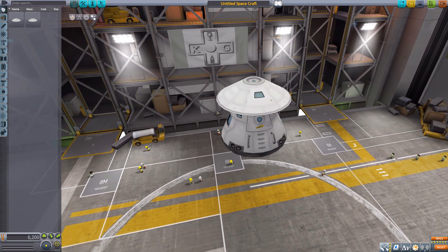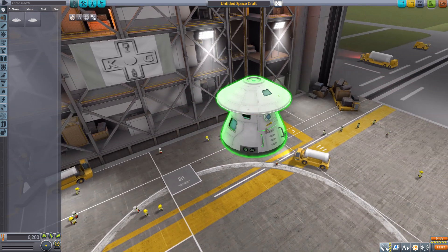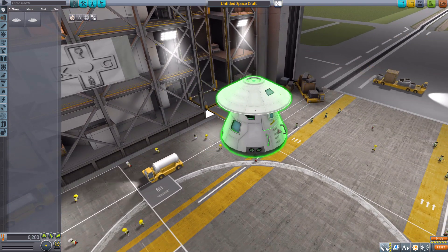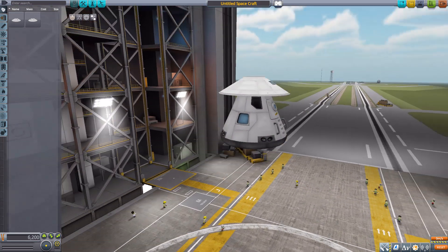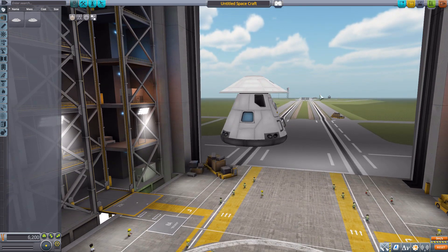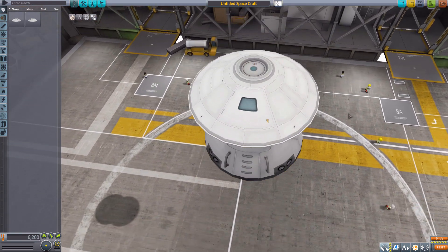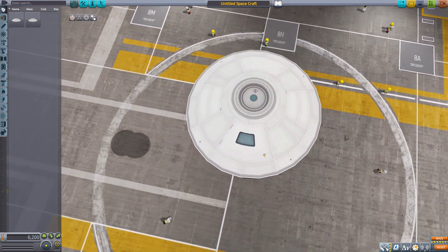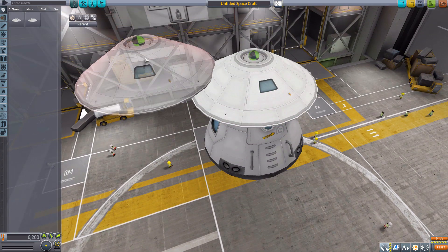It does thankfully have an internal view, and when you're looking through the eyes of a Kerbal it is very squishy — you are pretty much right up against the interior of this thing. Fitting, considering how small it is. It's a very nice compact command pod that just looks good, with a very nice design and just the one singular window.